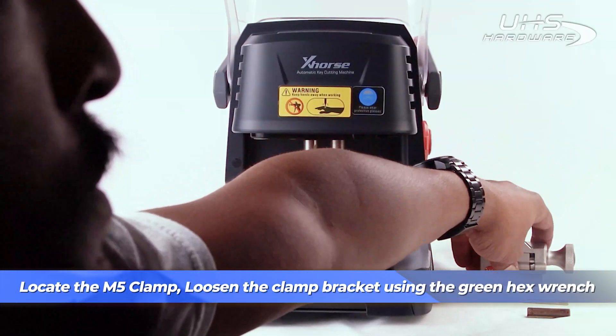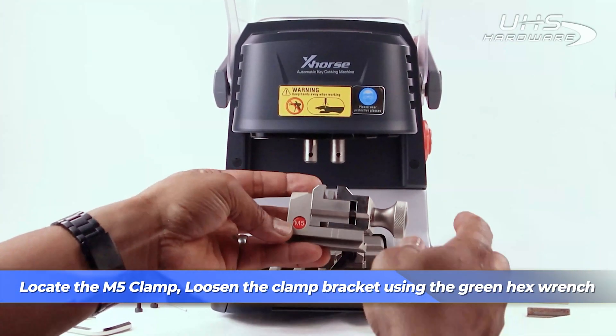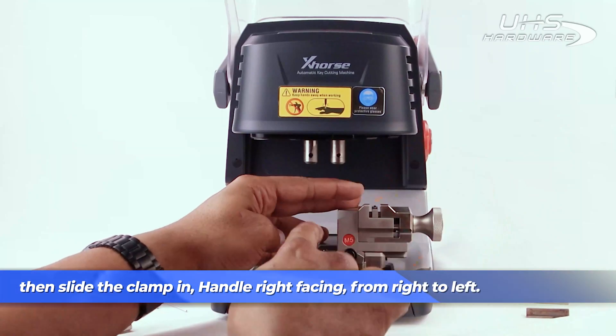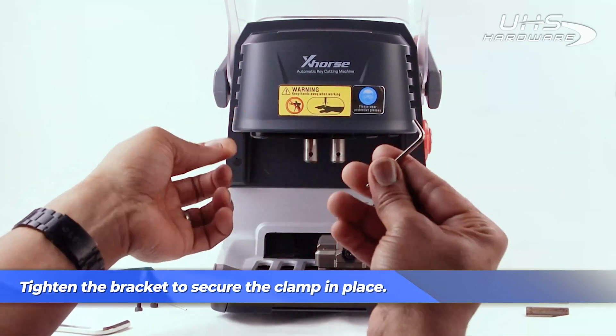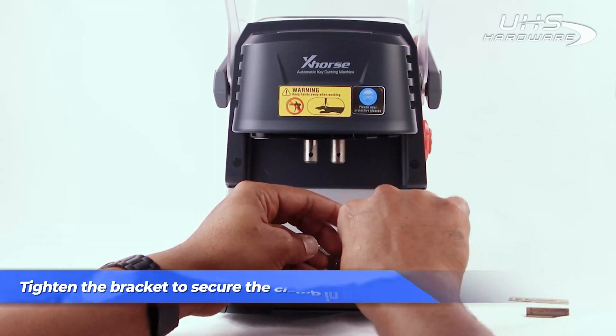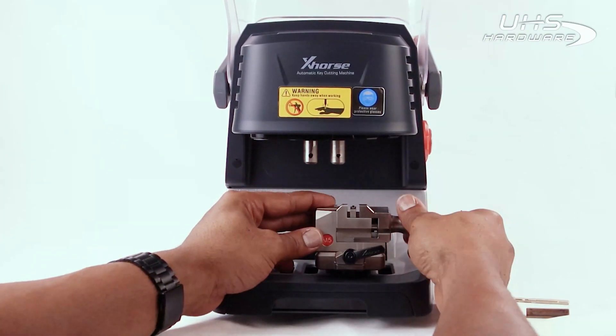Next, locate the M5 clamp, loosen the clamp bracket using the hex wrench, then slide the clamp into the slot with the handle facing right, from right to left.